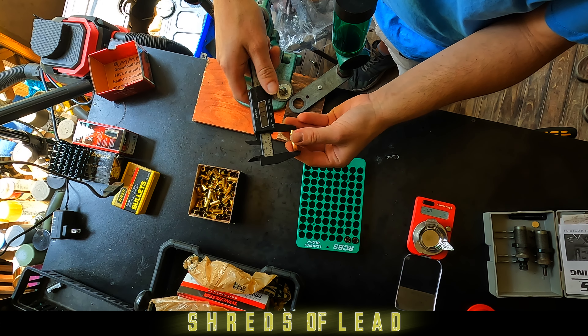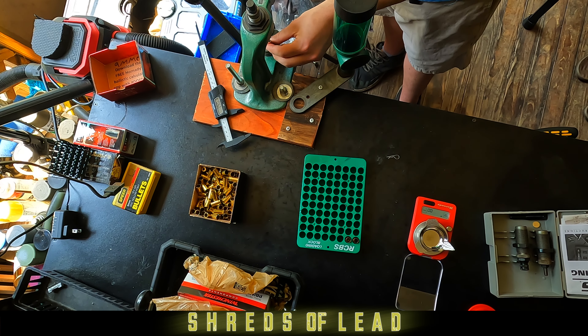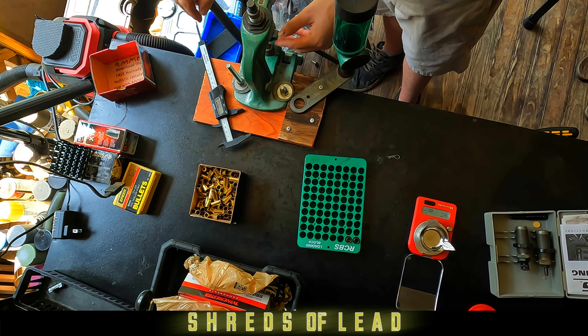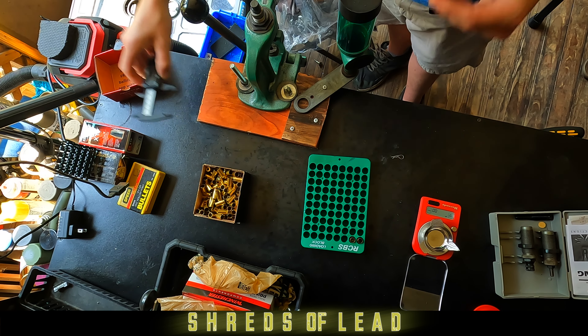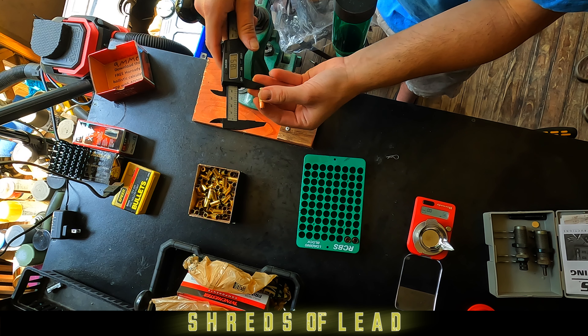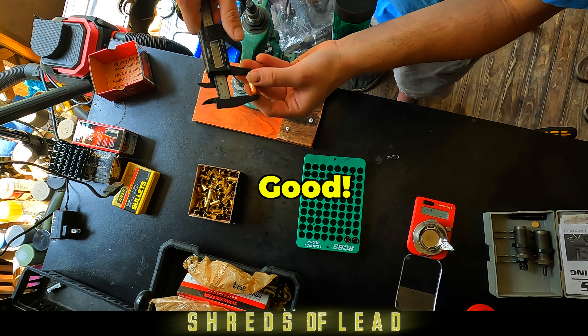Now we're ready to seat the bullet. So we're going to take our bullet and put it on top of our case. Check and see where we're at — the seating depth.